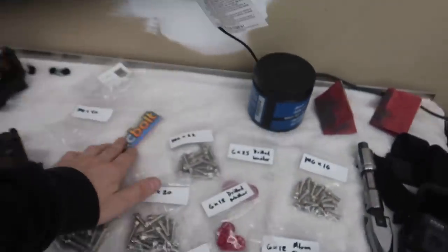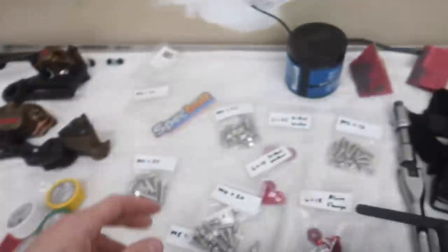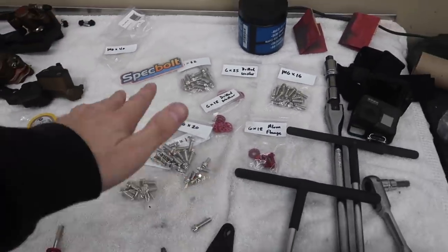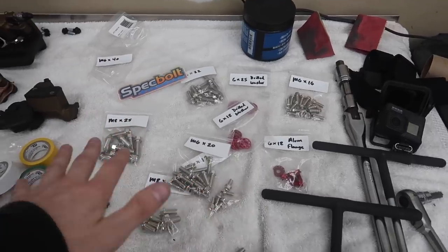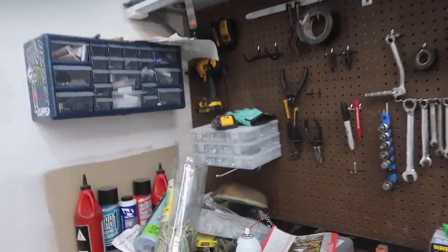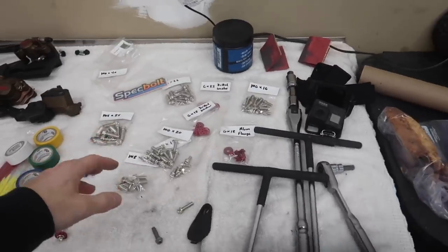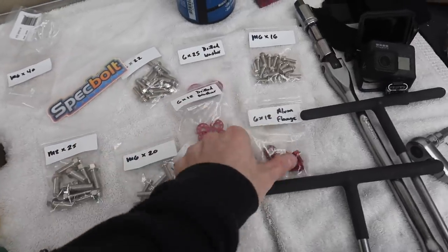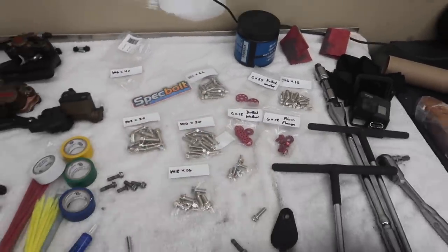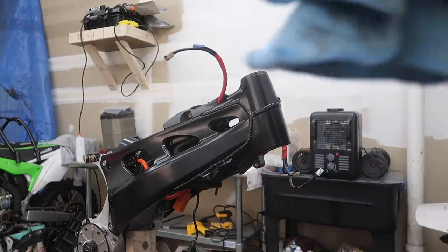Huge shout out to Spec Bolt for hooking it up with every single bolt for the Alta to make it look bling and shiny - kind of like the KX125 build with all the bling bolts. If you want to check out Spec Bolt, all the links are in the description to get any bolts for any bike. Say you want to do a build or just need spare bolts and washers for any dirt bike - it's really convenient to have a kit. It comes with everything you'd possibly need. We've got little red washers and some red bolts going on there. Again, huge shout out to Spec Bolt.